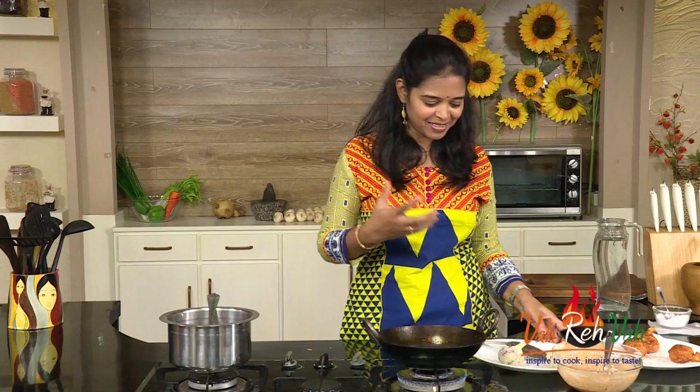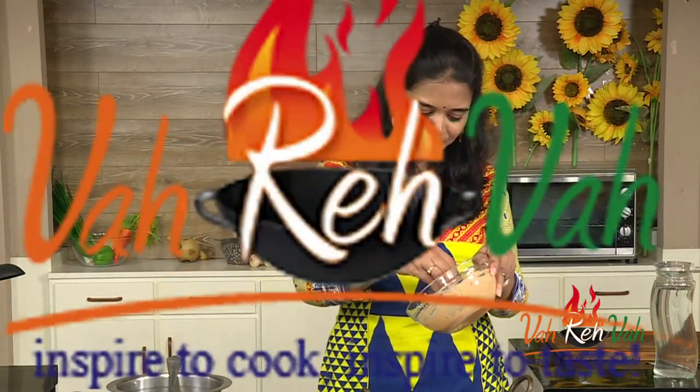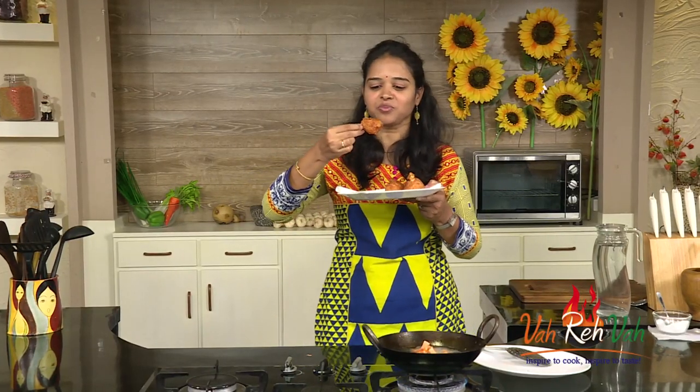It will be crispy and crunchy and tasty — my mouth is watering, dear friends. I'm going to let it sit for one minute before eating, otherwise your mouth may burn. It's slightly spicy, slightly sour; inside the cauliflower is soft but not overcooked — I can still feel the bite, it's al dente, it should be like that. What did I say — chicken lollipop? Oh sorry, it's not chicken lollipop, it's gobi — that is cauliflower lollipop!